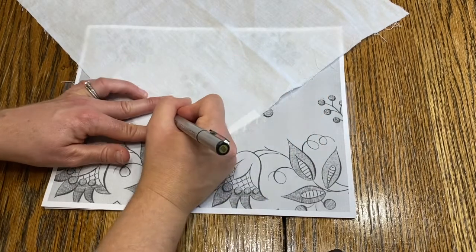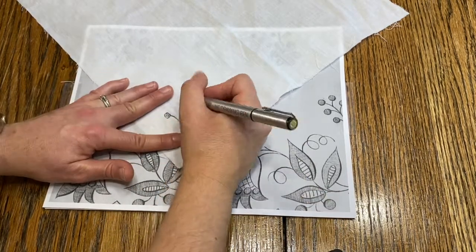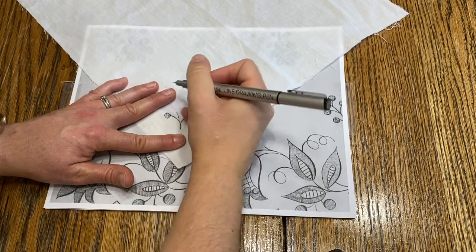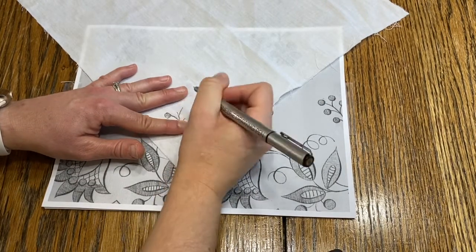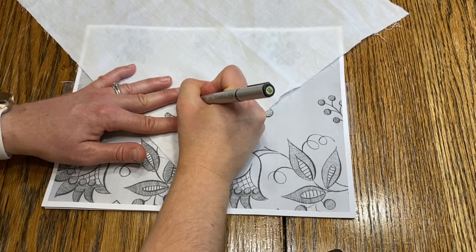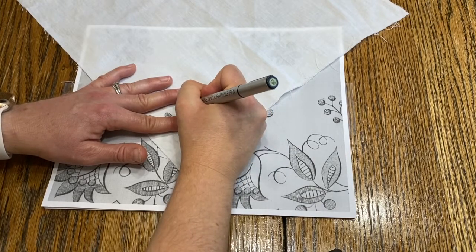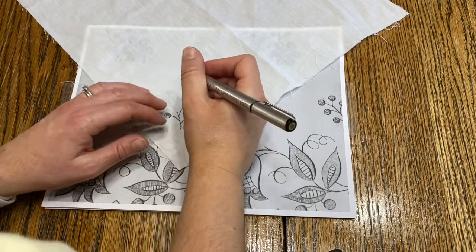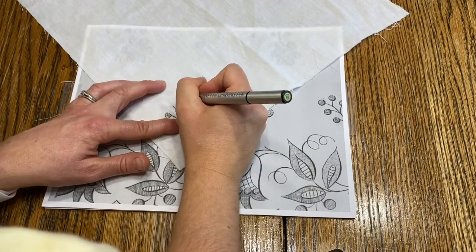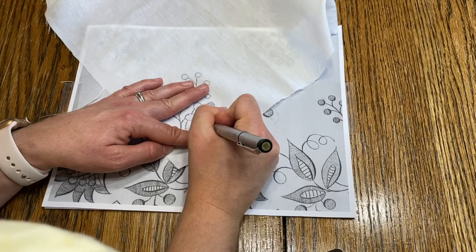This one adds some lines inside the circles just to give it a little bit more texture. You just want to continue doing that until you have completely traced your image onto your fabric using your pen. I'm just working on finishing up my shading on the petals here.